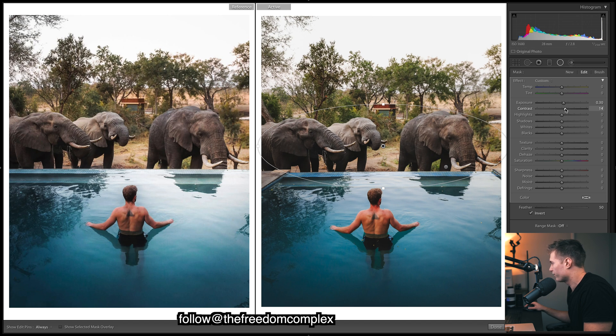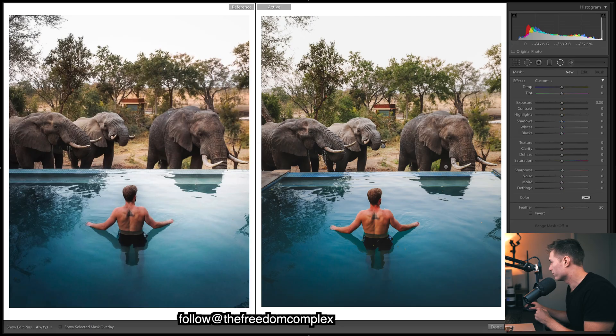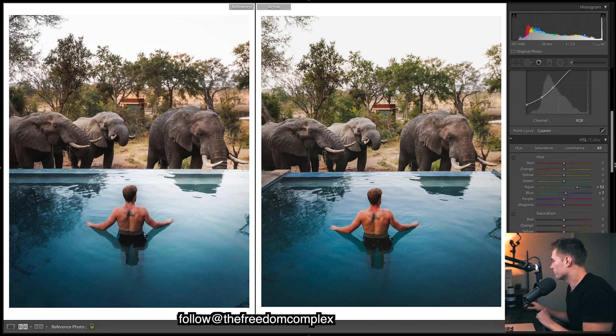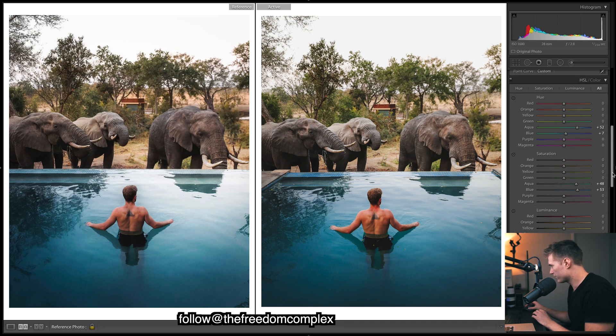Bringing out the shadows so we can see a bit more of the subject, and adding a bit of extra sharpening. Then a filter specifically on this elephant here — he's one of the main ones and he's a bit too dark, so bringing up the exposure a bit. Now we've got the same brightness, it'll be easier to match the colors.